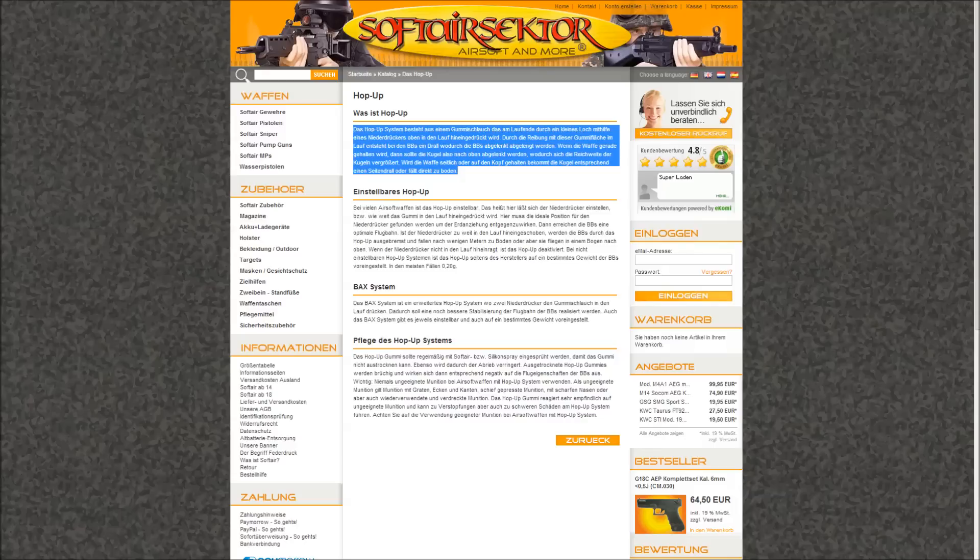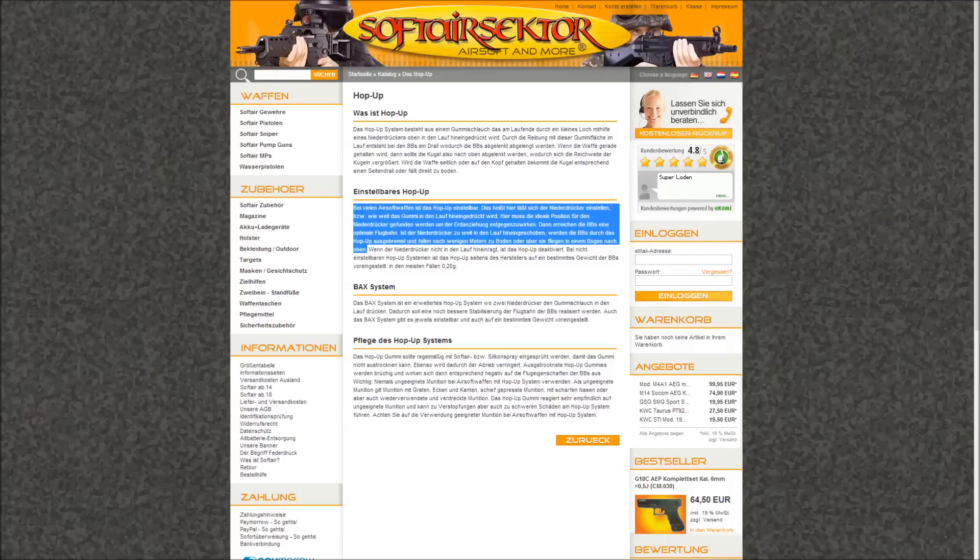Wird die Waffe seitlich oder auf den Kopf gehalten, bekommt die Kugel entsprechend einen Seitendrall oder fällt direkt zu Boden. Bei vielen Airsoft-Waffen ist das Hop-Up einstellbar - hier lässt sich der Niederdrücker einstellen bzw. wie weit das Gummi in den Lauf hineingedrückt wird. Hier muss die ideale Position gefunden werden, um der Erdanziehung entgegenzuwirken, damit die BBs eine optimale Flugbahn erreichen. Ist der Niederdrücker zu weit in den Lauf hineingeschoben, werden die BBs ausgebremst und fallen nach wenigen Metern zu Boden oder fliegen in einem Bogen nach oben. (If held sideways or upside down the BB curves accordingly. The hop-up is adjustable - find the ideal position so BBs counter gravity for optimal trajectory; too much and they slow down or curve steeply upward.)